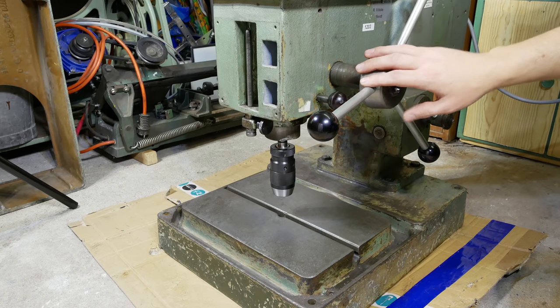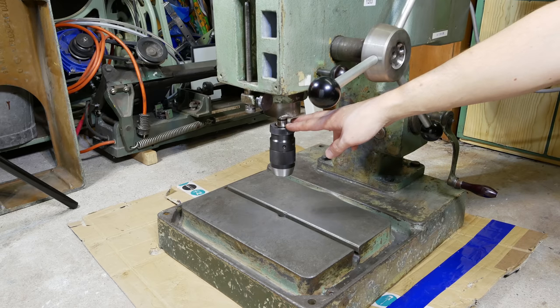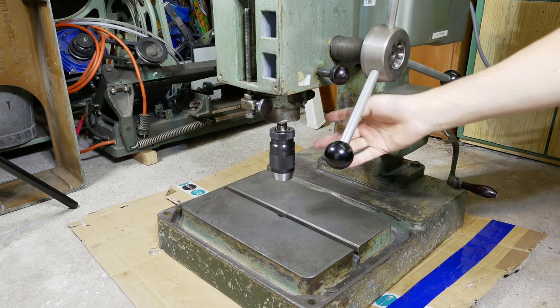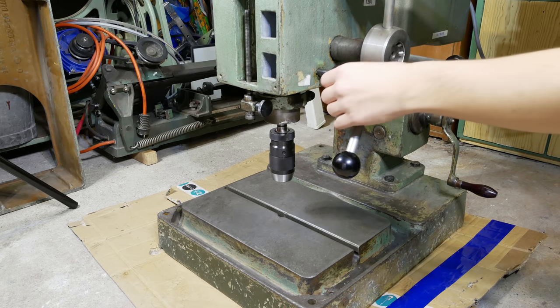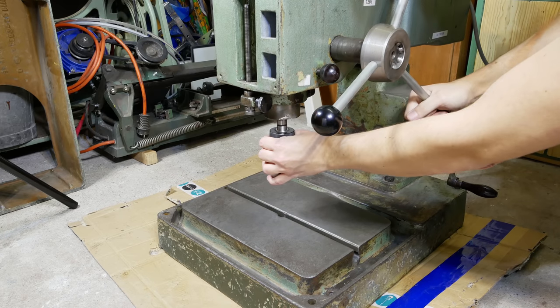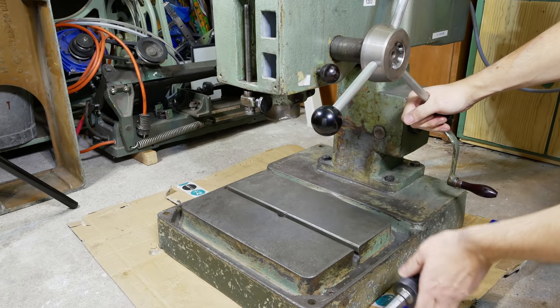This drill press has a Morse taper in the spindle. To remove the drill chuck or anything else you have in the spindle, just extend the quill a little bit, push in this knob here, and then turn the quill up and the drill chuck or anything else will come out.